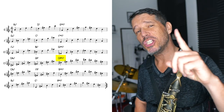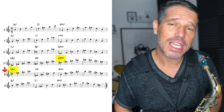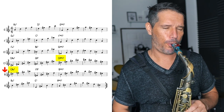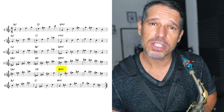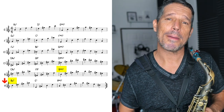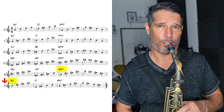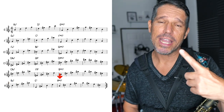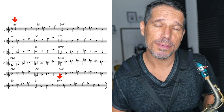Then we turn the 1, which is the C sharp major 7, into the 2 — a C sharp minor 7 — for a 2-5-1 in the key of B major. Then we turn the 1, which is the B major 7, into the 2, which would be a B minor 7, for a 2-5-1 in the key of A major. Then we take the 1, which is A major 7, and turn it into the 2, which would be A minor 7, and do a 2-5-1 in the key of G major.